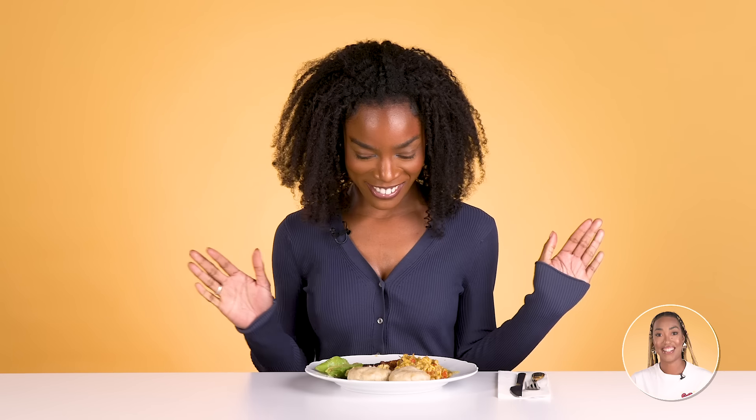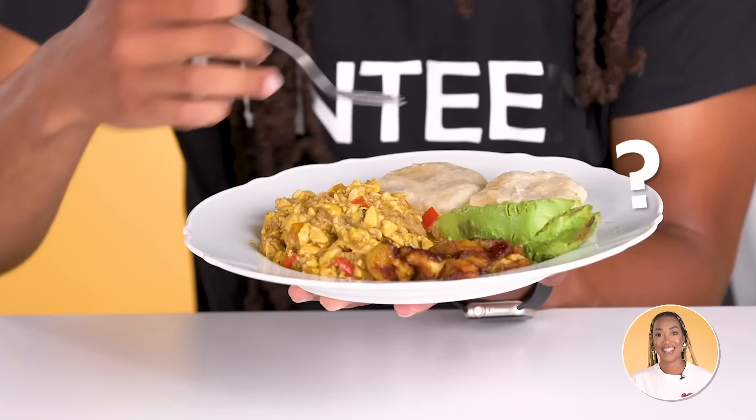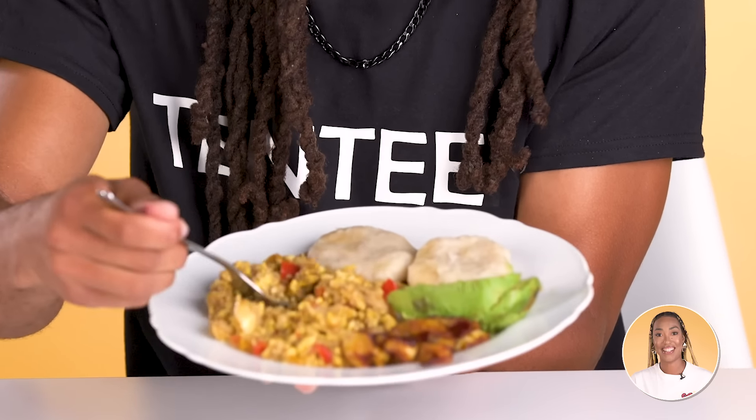This plate looks really, really fun. I need a second — let me loosen the hair up. I feel like a real Yardie made this one right here. I will say one thing: I don't think I've ever seen an avocado on an ackee and saltfish plate. I like that there's some gravy in there. You get a lot of gravy from this right here.